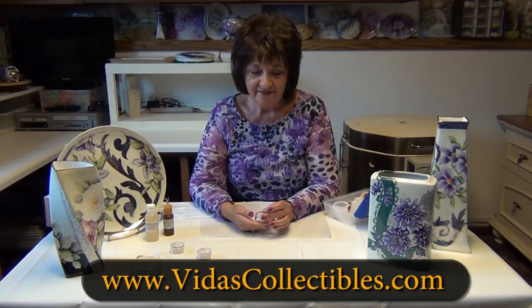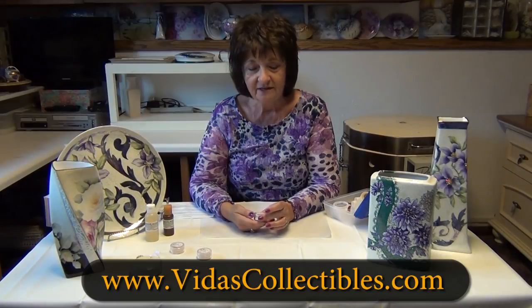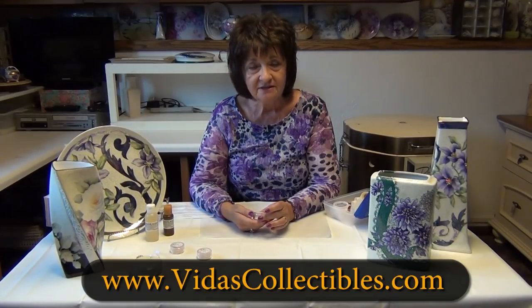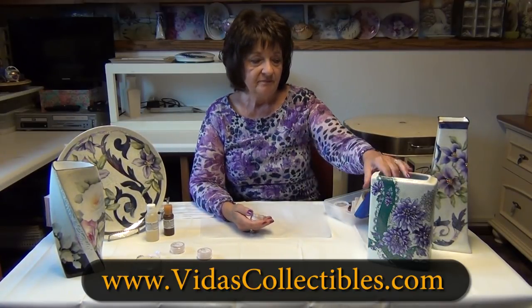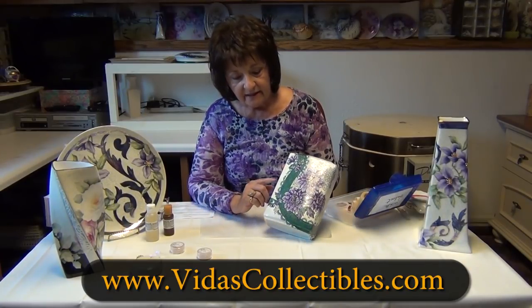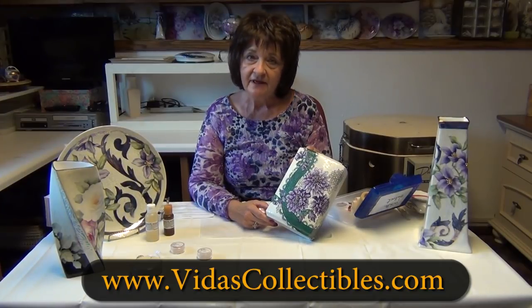Hi, I'm Vita Clocky with Vitas Collectibles and I'm here to show you how to use a product called White Velvet. White Velvet is a matting agent mixed with water-based medium that gives you a beautiful background once it's dried. You carve it out with an etching stick, and I'll show you how to do that in just a minute.